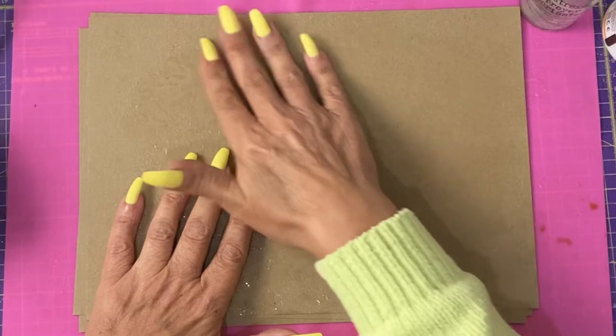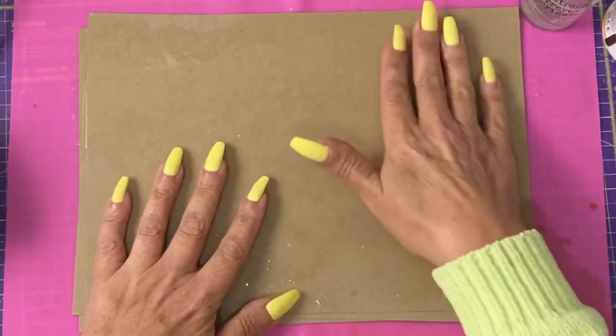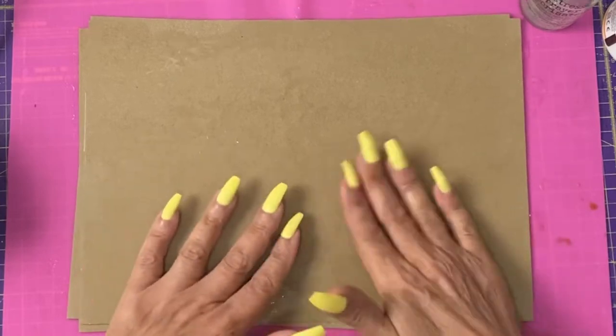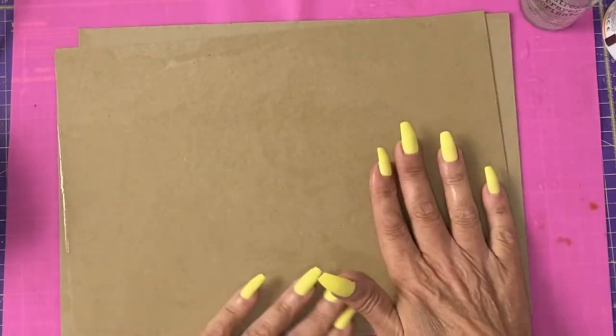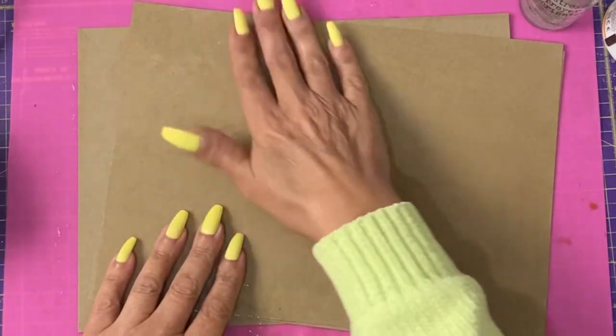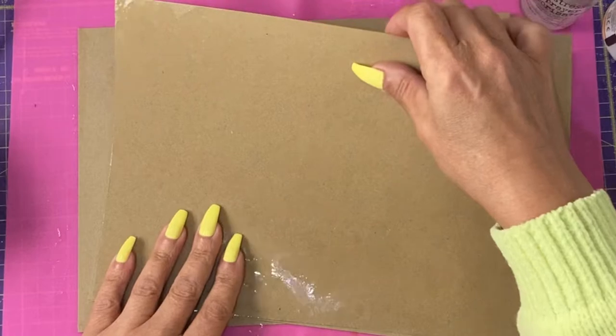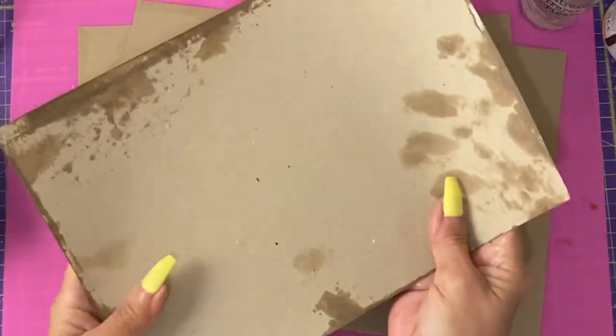The reason we're rubbing is to get the glycerin to soak into the surface of the card and help break down the fibres. You'll know when the fibres are breaking down because you'll start to see darker spots appear on the surface of the card.